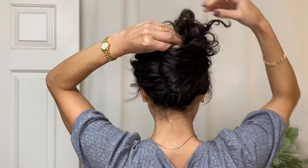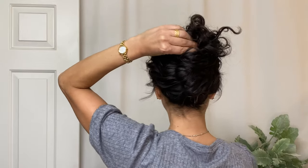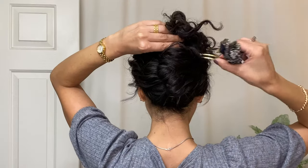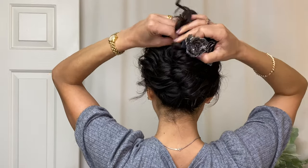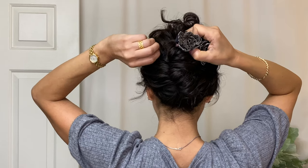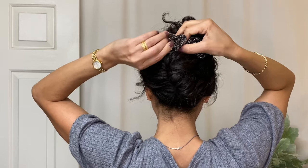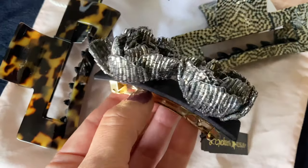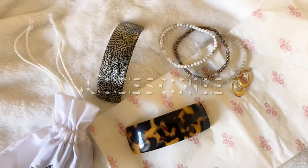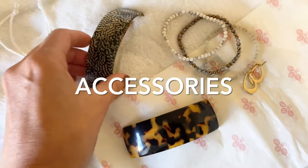Now I'm going to show you four different barrette placement options. For this first look, this is going to be a horizontal barrette placement at the top, and we're going to use this to actually hold our French twist in place. You have so many different barrette options — the one I'm wearing here is a standard clip barrette, but volume barrettes would also be perfect for this look.